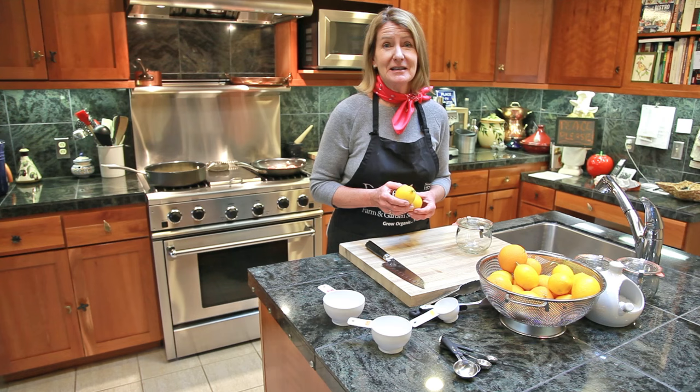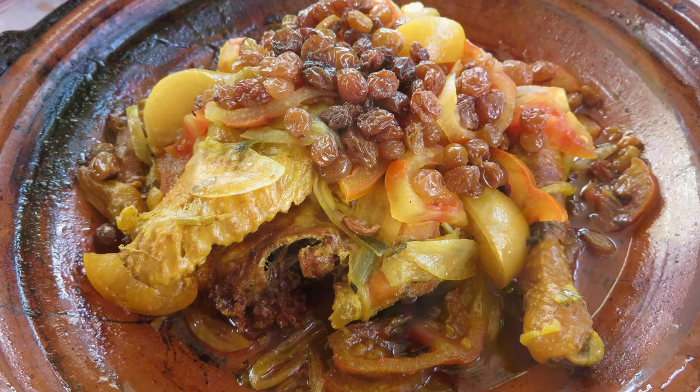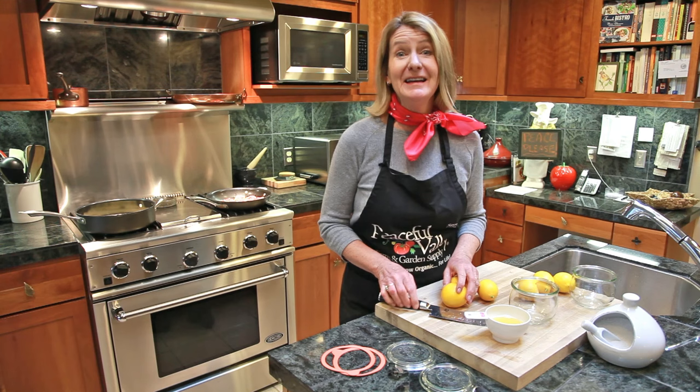Salt preserved lemons are one of the most important ingredients in Asian and Northern African cooking. In Morocco, for example, all the tagines are made with preserved lemons. While the candied citrus is cooking, we're going to preserve lemons in salt.